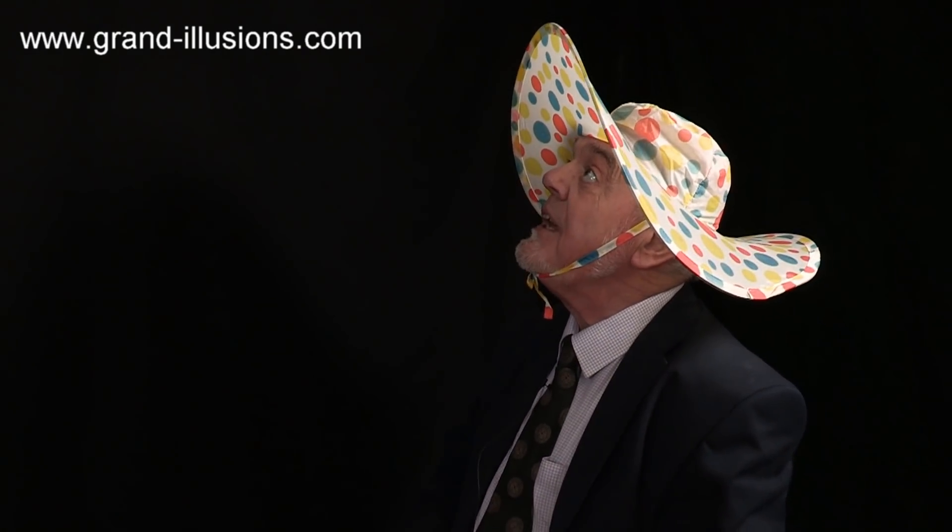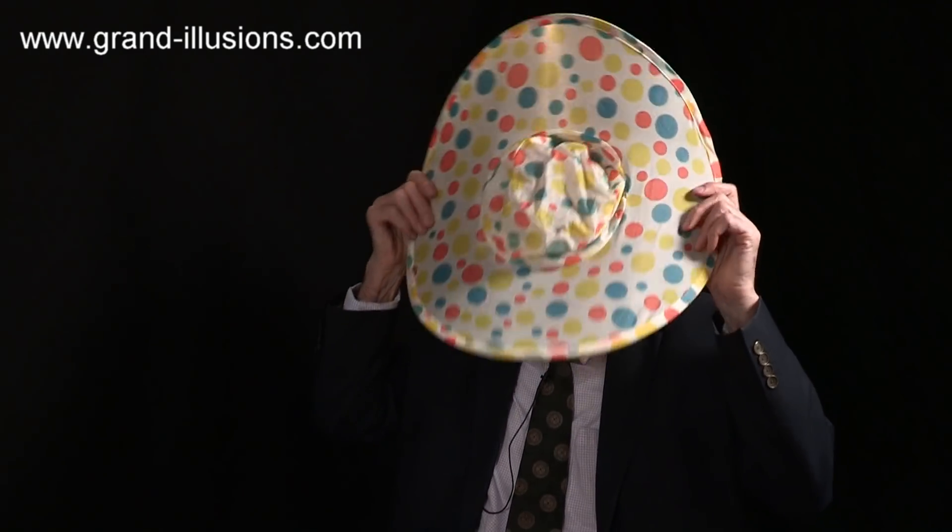Looks like summer's in the air! I've got my sun hat on too, but it's a bit early actually - it's only the first day of spring in England, so perhaps I'll put it away for a few more weeks, and then get it out when summer really starts.